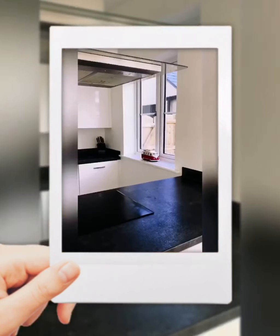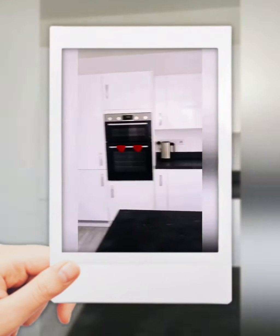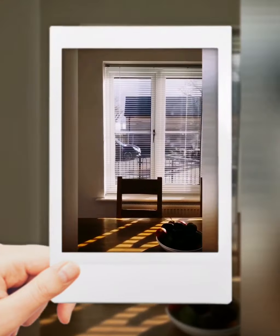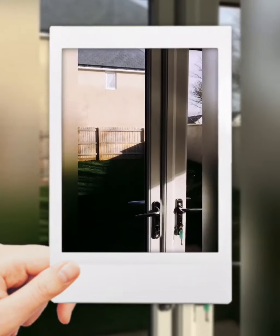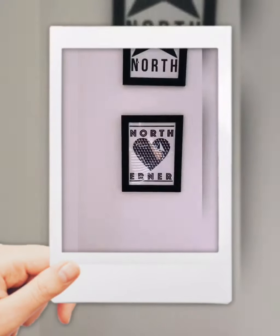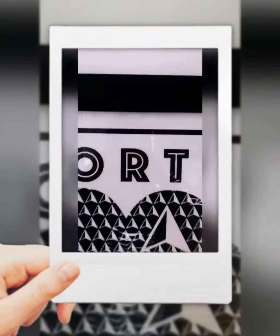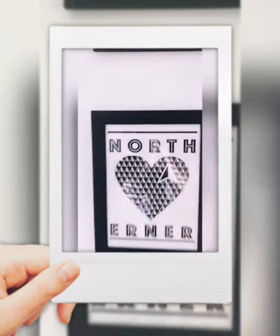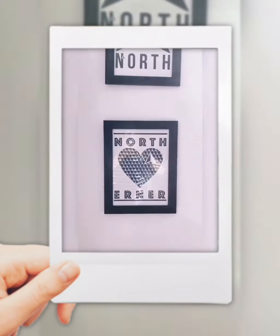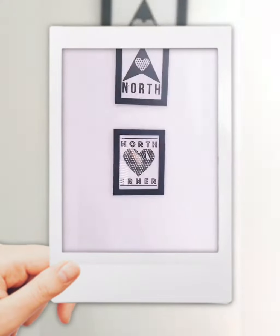So here we go in the kitchen, having a little look around. There's something we can possibly fit into a frame. Let's just have a little look — yep, that looks pretty good. I think we can probably fit that in a frame no problem. That's number one.